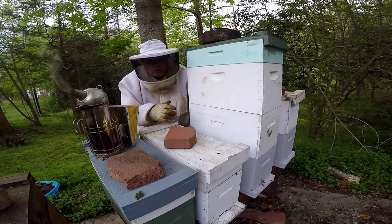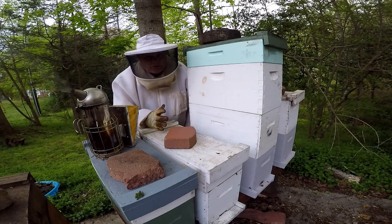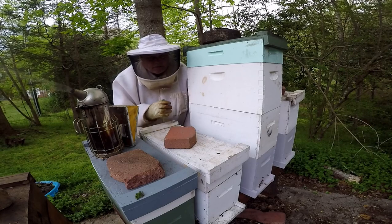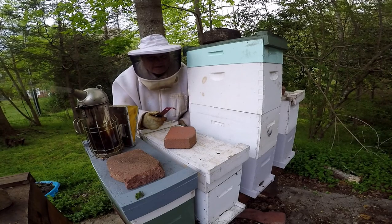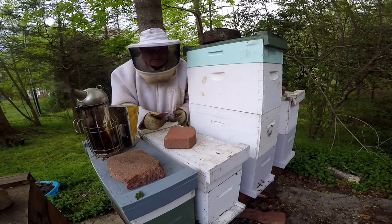This is the swarm that I did a video of, and I'm gonna go in and check the swarm just to make sure that the queen is settled in and laying eggs. If we don't find any eggs, we're gonna have to maybe pull some eggs from another box to give them some eggs to pull a queen cell out with. So we're gonna go in and see what we come up with.